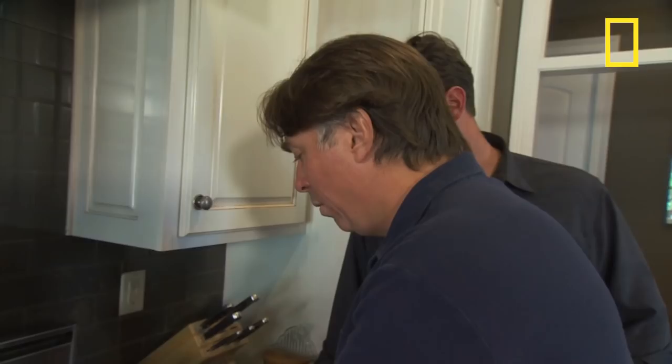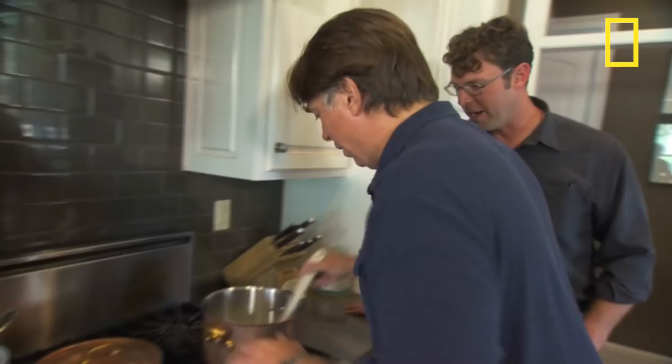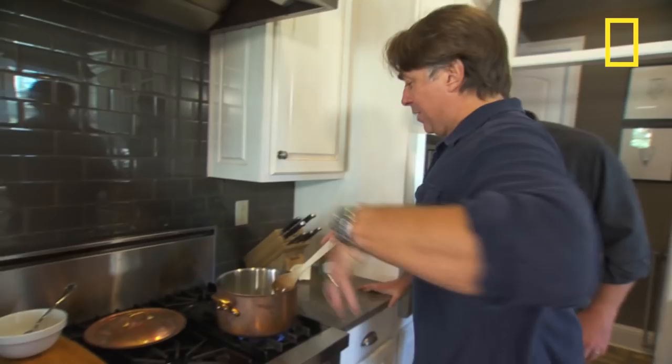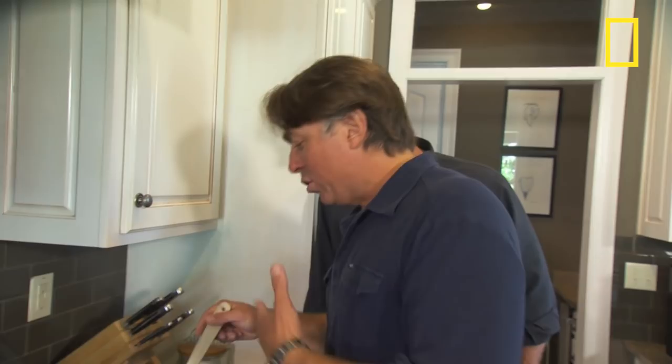So you just melt that down. We have it on high heat. What I want to do here is I want to brown my onions. You just want to stay on top of them. What's gonna happen is that we're evaporating all the moisture out — we're cooking them. The chef-y term is that we're sweating the onions, nothing more than cooking the onions and then the lardons.